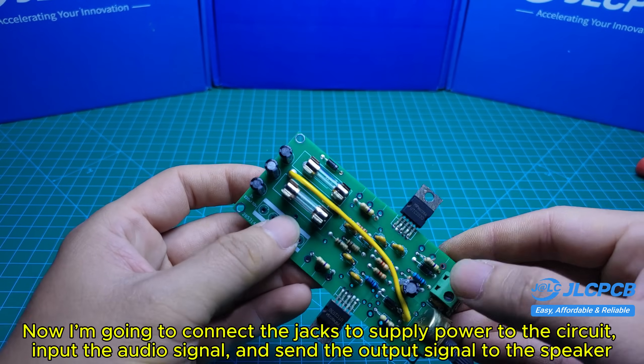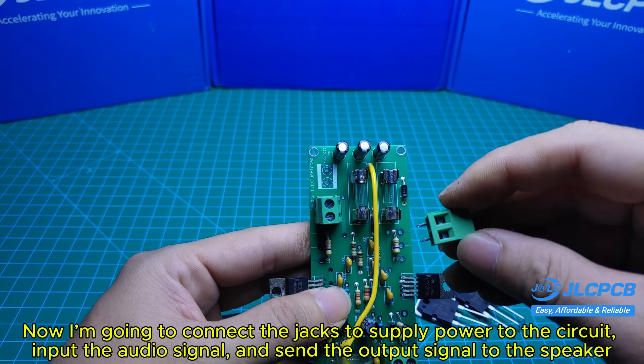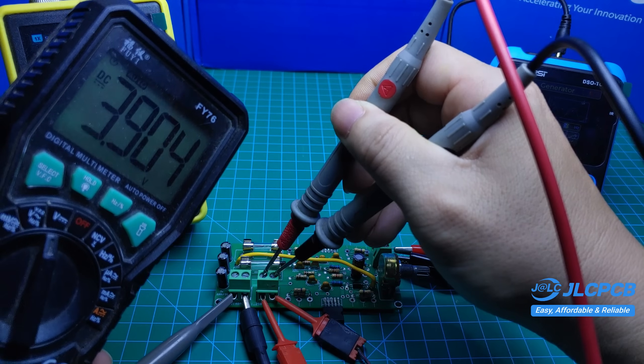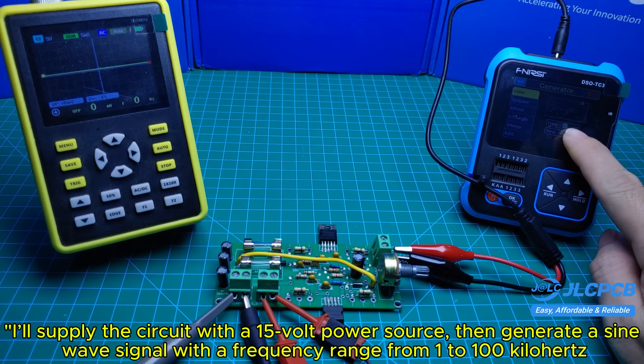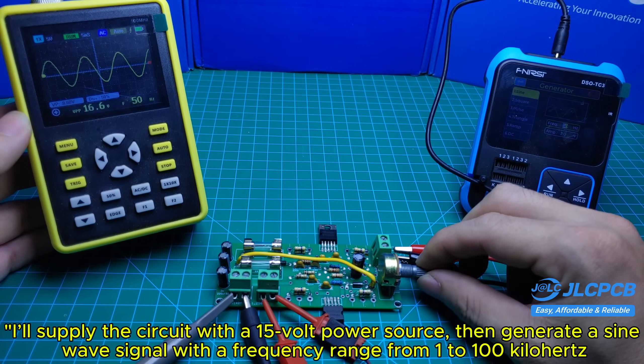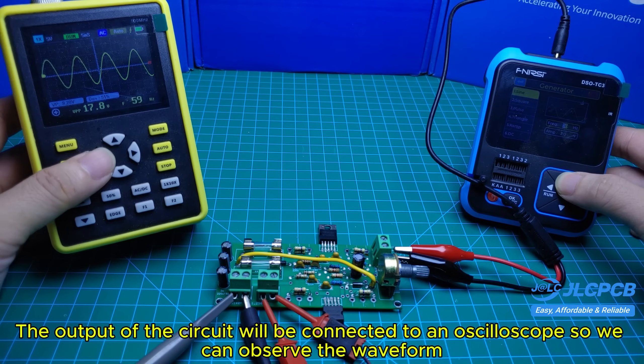Now I'm going to connect the jacks to supply power to the circuit, input the audio signal, and send the output signal to the speaker. I'll supply the circuit with a 15-volt power source, then generate a sine wave signal with a frequency range from 1 to 100 kilohertz. The output of the circuit will be connected to an oscilloscope so we can observe the waveform.